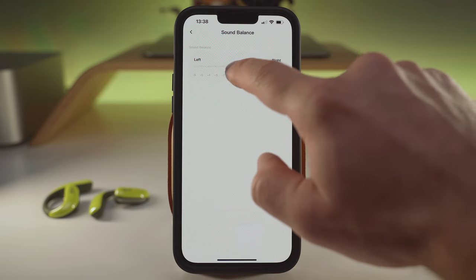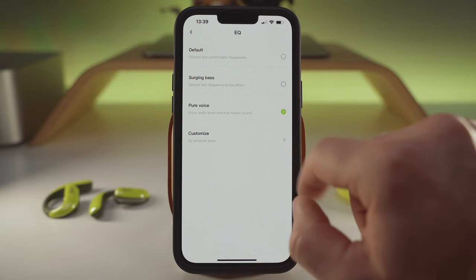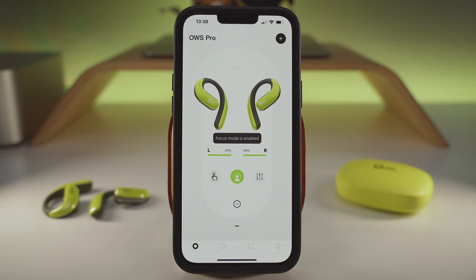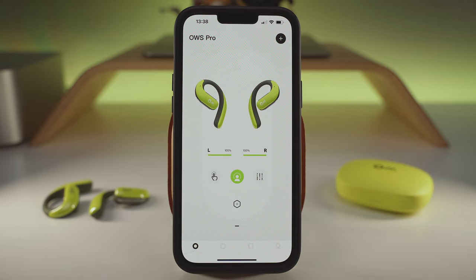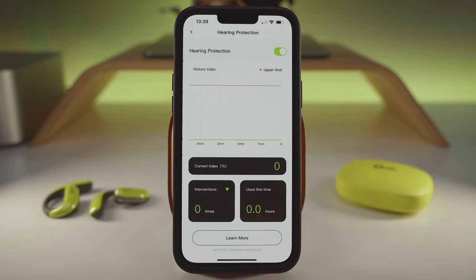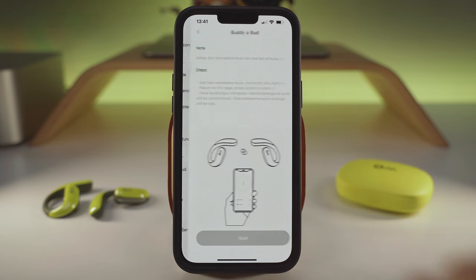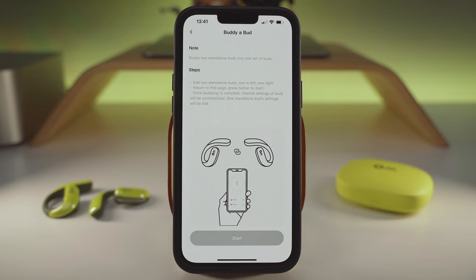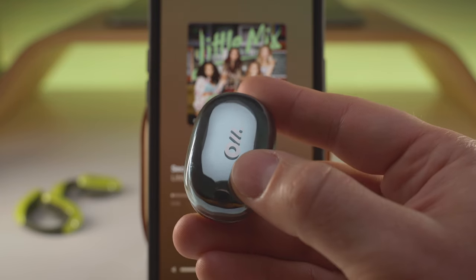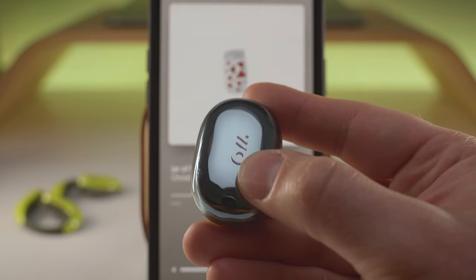The smartphone app offers a volume balance slider, 3 EQ presets with an 8-band manual setting, the multipoint menu and custom control settings. There is also a focus mode — some sort of noise cancelling that works okay if only a bit hectic. The hearing protection limits your exposure to high volumes over longer periods of time, and with the Body-a-Bot feature you can connect two standalone buds and make them one set. The Ola Dance button can be used on a group ride as an intercom or on solo rides as a remote controller for your media playback.